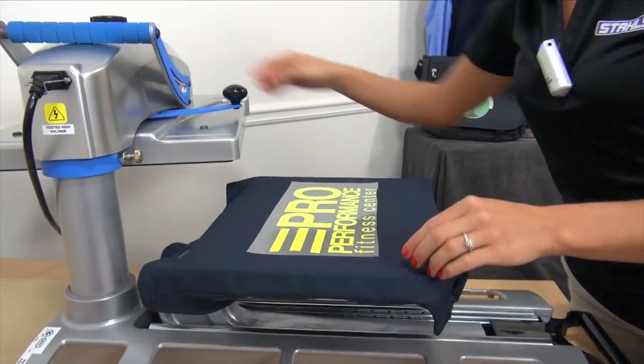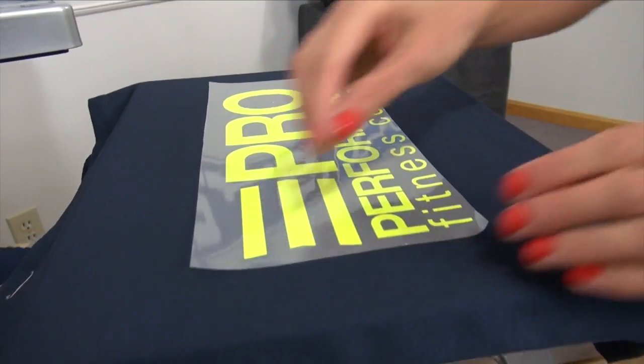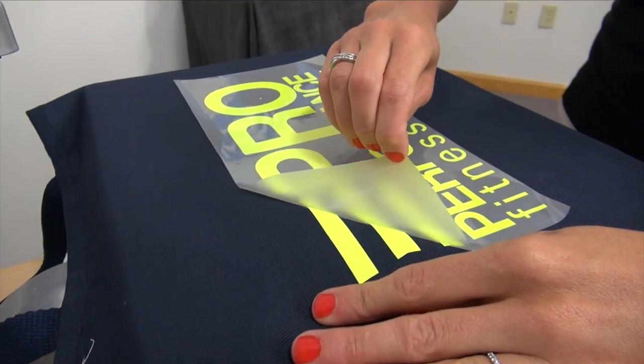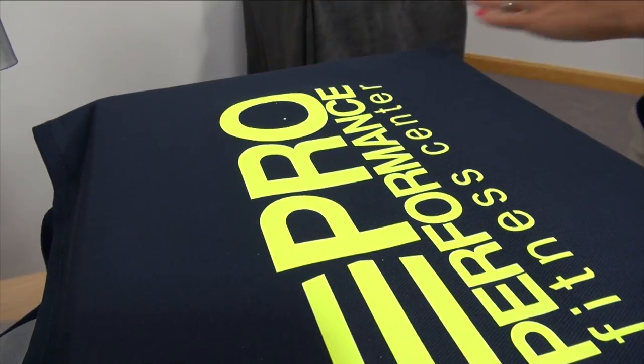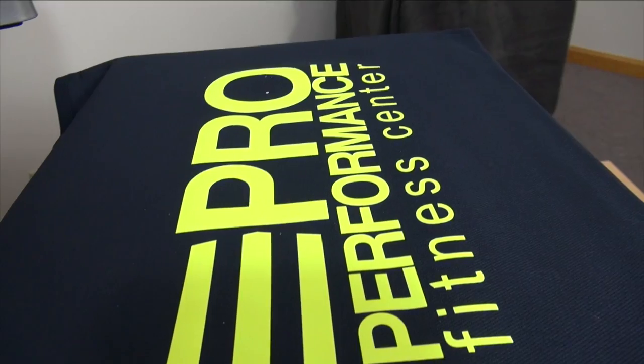Give it a few seconds to cool down, since Premium Plus is a warm peel, and then we can peel our carrier back. That's one tote bag completed.